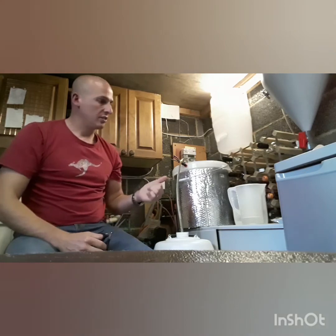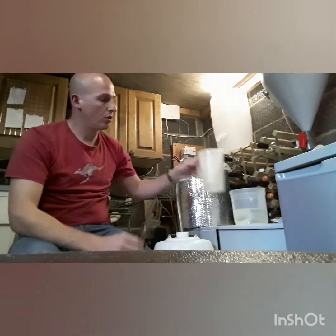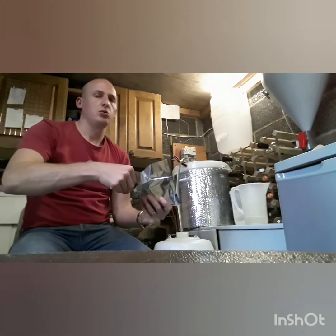Once that's siphoning, we're going to add the priming sugar. It says to dissolve it in just some hot water, so I've got a small bit of hot water there. You can always add more, but we'll start off with less.